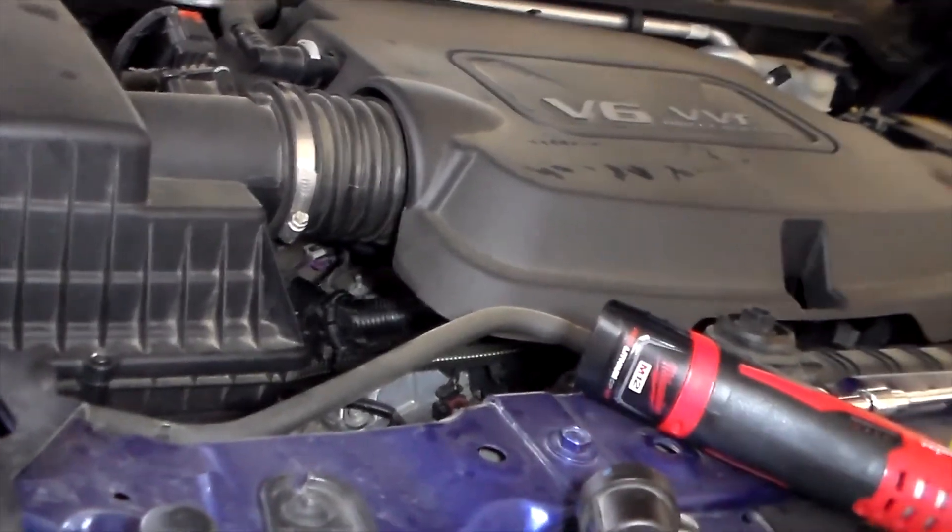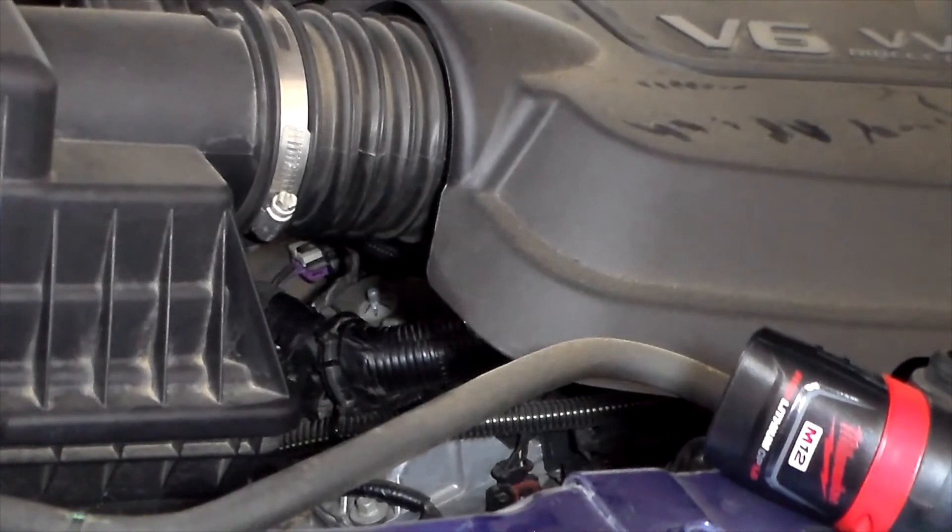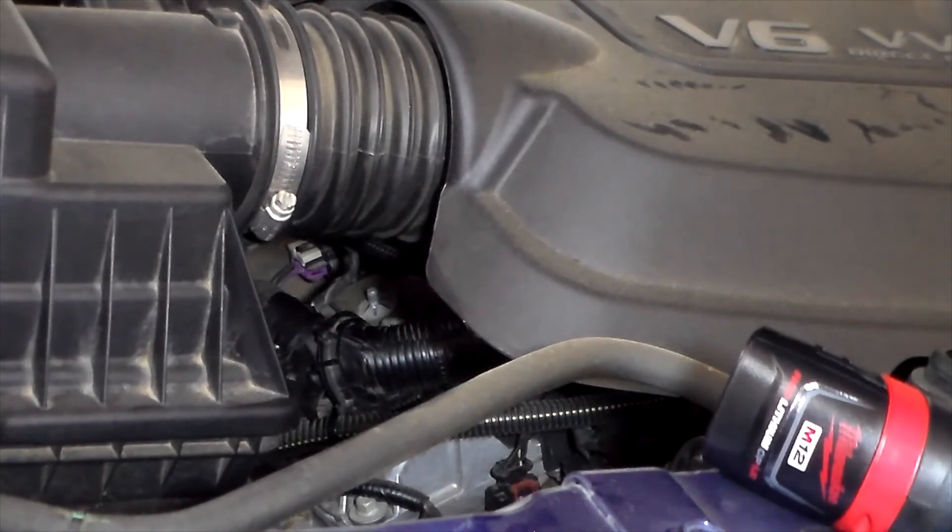I got back in the truck, hooked up my code scanner, and found no codes present. That tells me that did fix my problem. This is how you replace a faulty purge valve on a 2016 Chevy Colorado. My truck had roughly 50,000 miles when the check engine light came on, and it was showing code P0496 — Evaporative Emission System High Purge Flow.